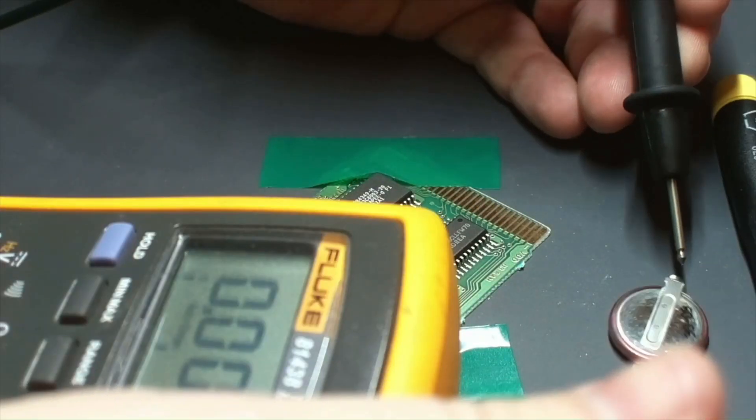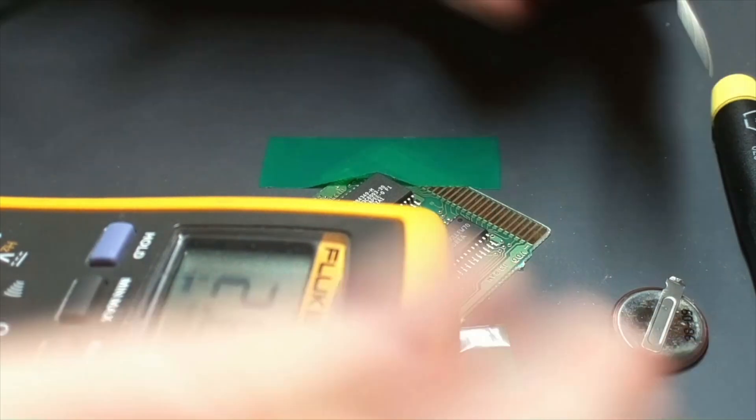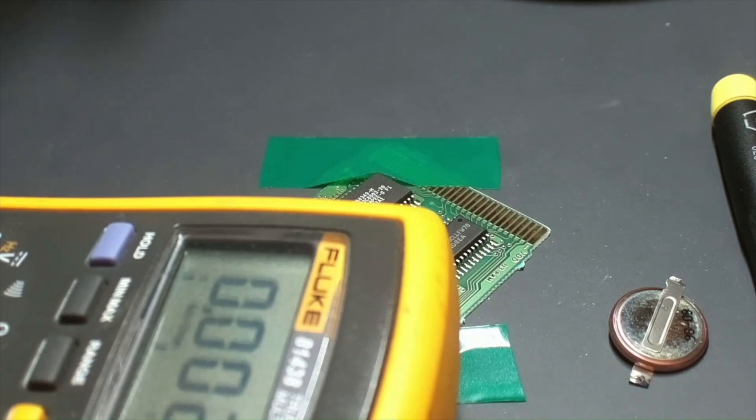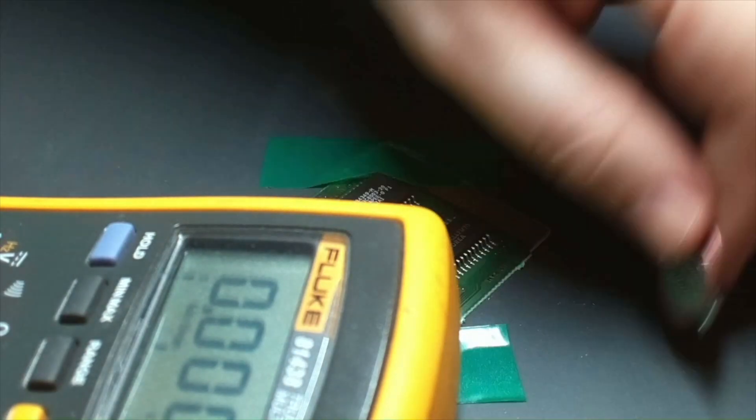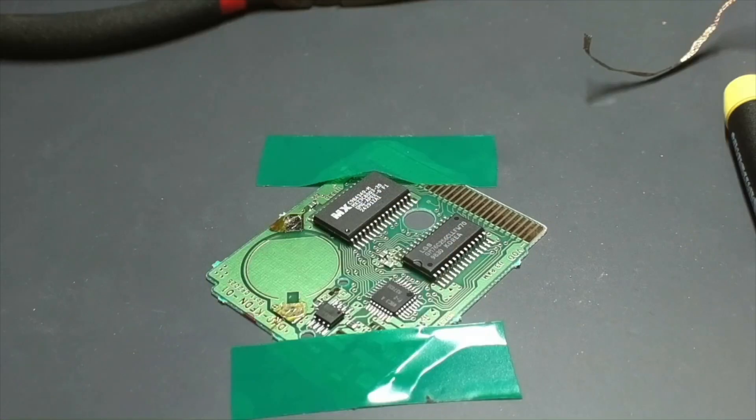I'm testing the voltage here and you can see it's at 2.989 volts. These are normally at about 3.1 volts when they're new, so it was still able to hold the save in the cartridge, but it was definitely time to replace it.